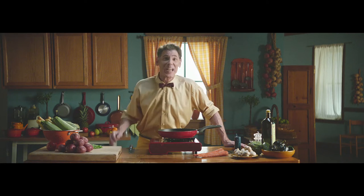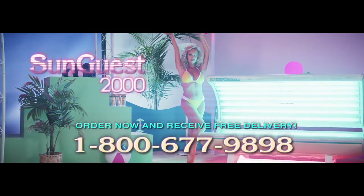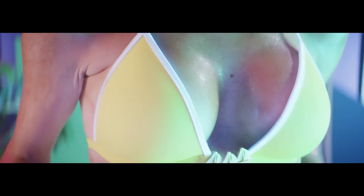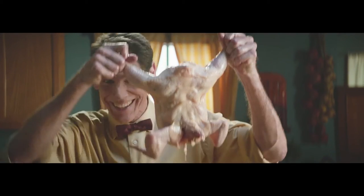Hey everybody, welcome to the show. Today I'm going to teach you how to cook the perfect golden brown, bubbly on the outside, juicy on the inside. Ta-da! How great is that?